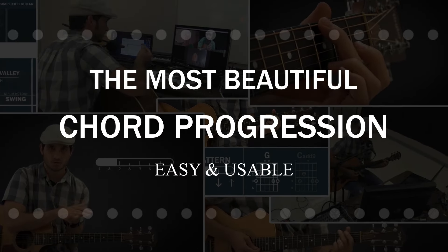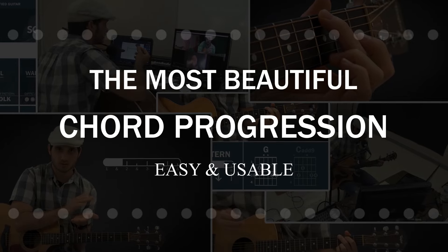After I teach it to you, I'm going to show you a few songs that you can actually use this chord progression in. But keep in mind, after you master this chord progression, you can use it as an alternative for any song in the key of G. This chord progression is actually going to be in the key of G, and it's one of the first chord progressions I taught my kids because it's so easy.